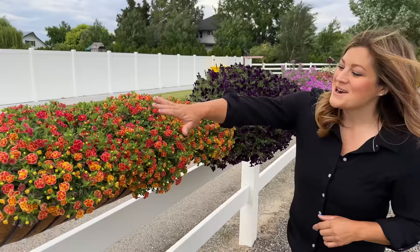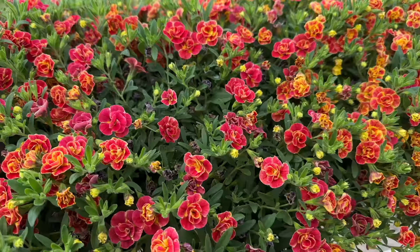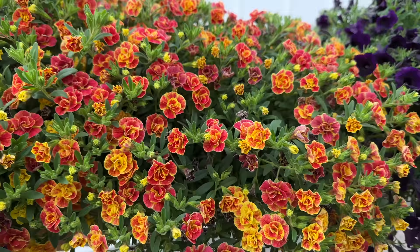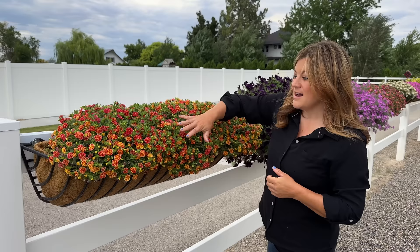This is the Superbells Redstone and there are five of them in here. They've really bulked up, filled in, gotten really thick and they're starting to spill over the edge. I don't think any of these in the hay racks need to be deadheaded in order for them to keep blooming. I thought they were going to be a little bit more bright red with the yellow margin, but they're a little bit more muted, which I like. I could actually incorporate this with some yellows and oranges.